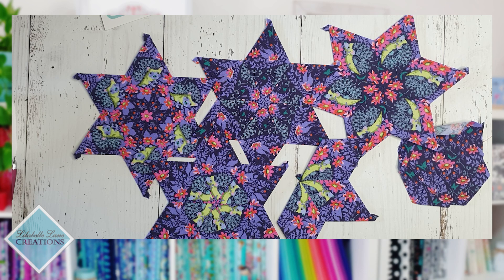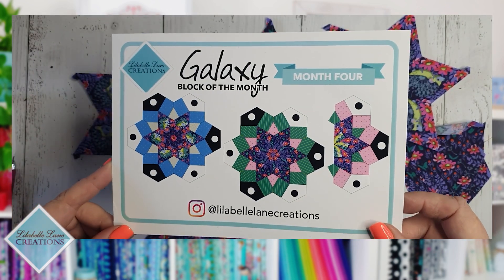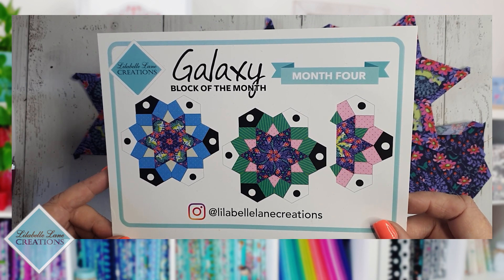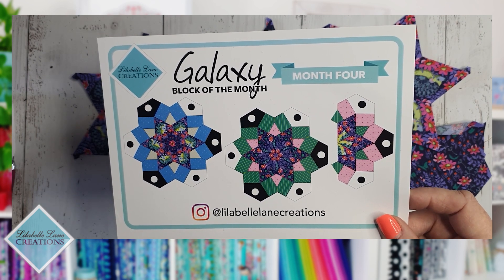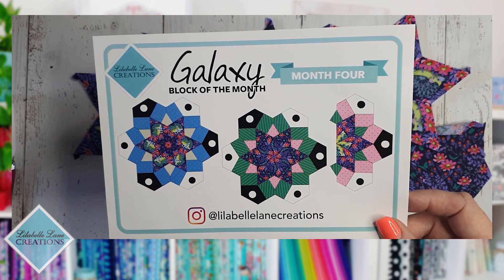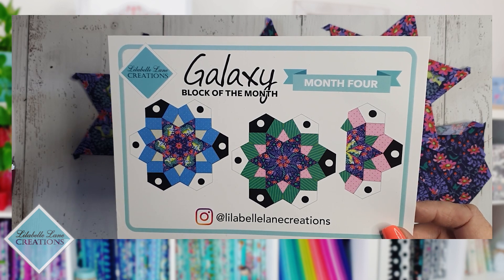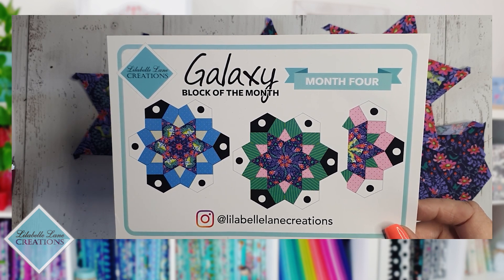Quick housekeeping: remember to save those extra papers from this month and put them in the same spot as your previous months' extra papers — they're all going to be used in the last month to square off the top and bottom of our quilt and fill in a couple of side bits before we add our border. Happy month four, have fun with your fabric, I'm looking forward to seeing what fussy cuts you find, and happy stitching!